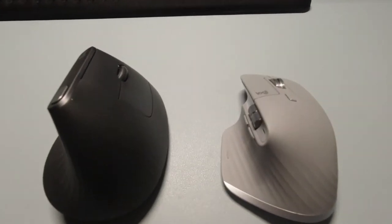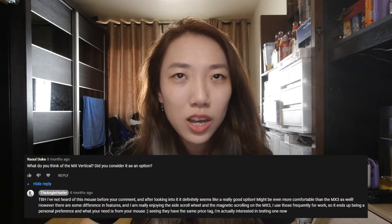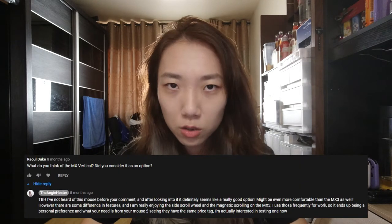Hi everyone, my name is Angie and today we are doing a comparison video between the MX Master 3 and the MX Vertical. If you had not seen my previous video, I did a comparison between the MX Master 3 and the MX Master 2S. That video is here. Someone in the comment section actually asked me about this particular mouse called the MX Vertical.